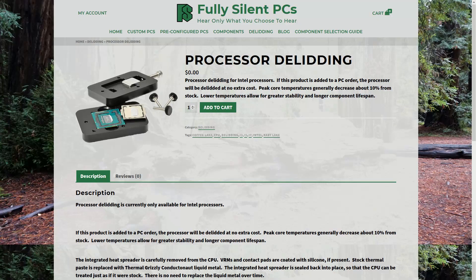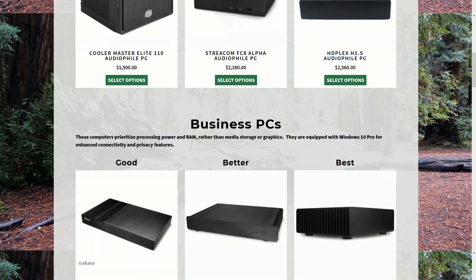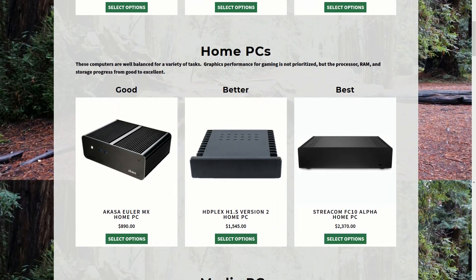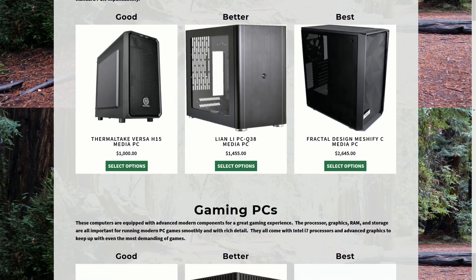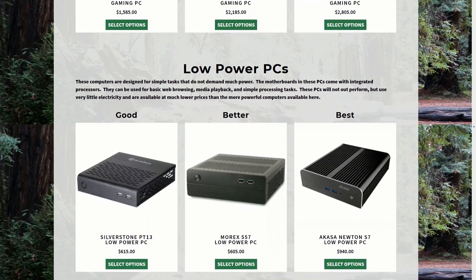If you do some calculations, this is an average temperature drop of 14%. I'm now offering free de-lidding of Intel CPUs with the purchase of any fully silent PC. My standard 1 year warranty will apply to de-lidded CPUs. At FullySilentPCs.com, I offer a variety of custom built fanless computers — for productivity, home theaters, even gaming, for any use really. They all include a 1 year warranty and free shipping within the US.